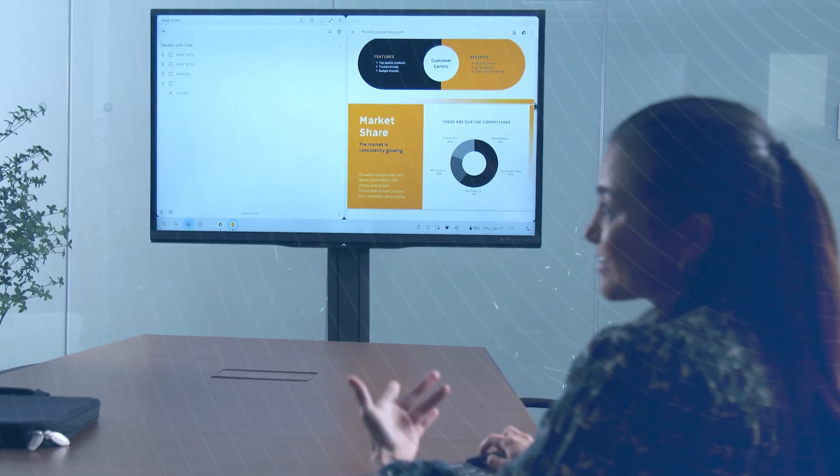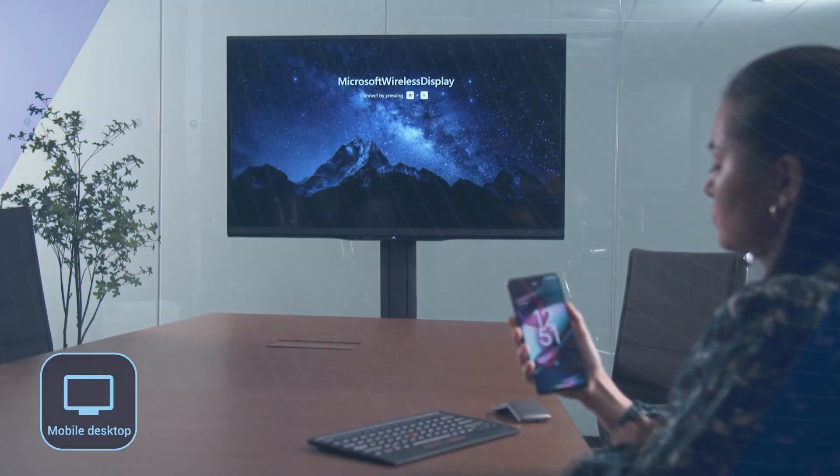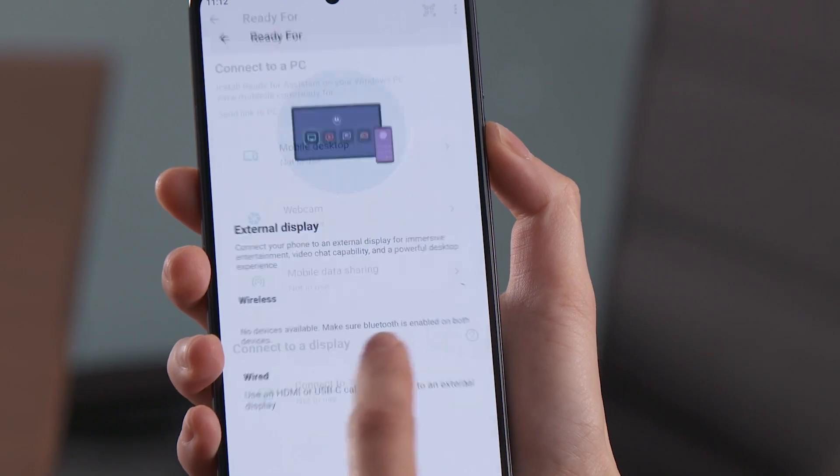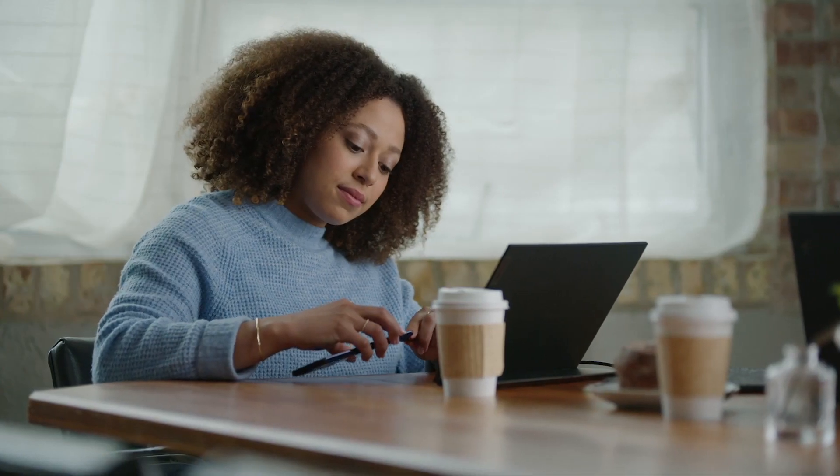Amplify everything your Motorola smartphone is capable of with ReadyFor. Connect wirelessly to any TV or monitor that supports Miracast technology, or connect with a USB-C cable.